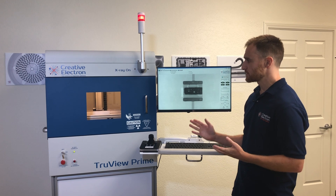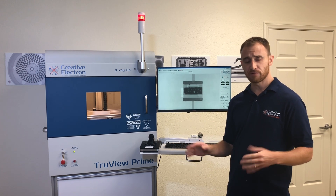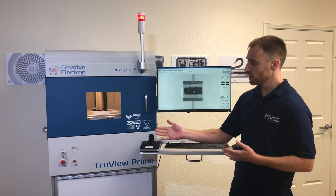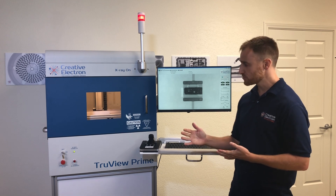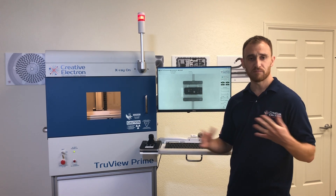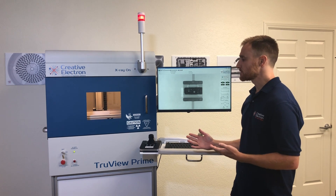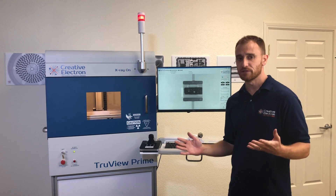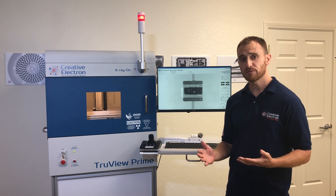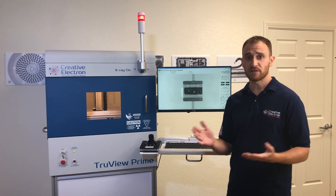The TrueView 10 is compliant with all safety regulations worldwide, so you can use it anywhere and feel safe, because of the redundant interlocks, the key lockout, the emergency stop, the tower light, and just the construction that prevents any incident radiation from escaping the system. The customers that use this system are in every single NDT market, whether it's electronics manufacturing, automotive, medical devices, securities, and even defense corporations.